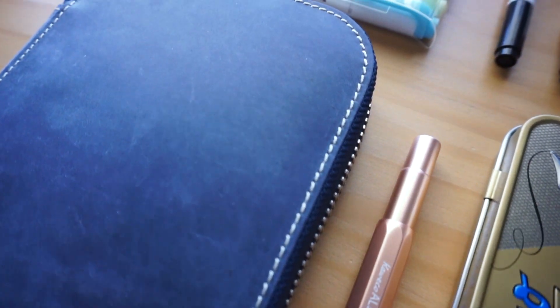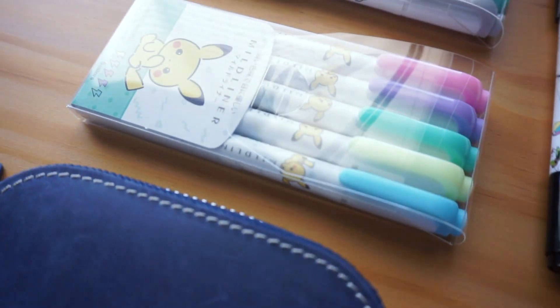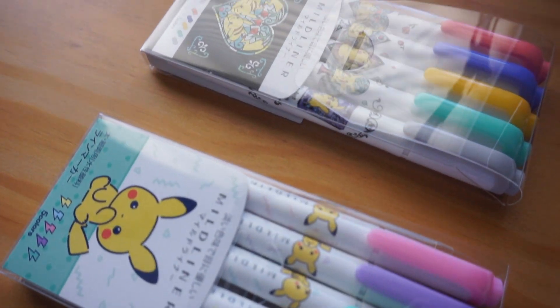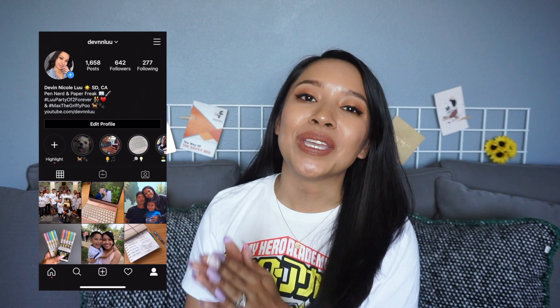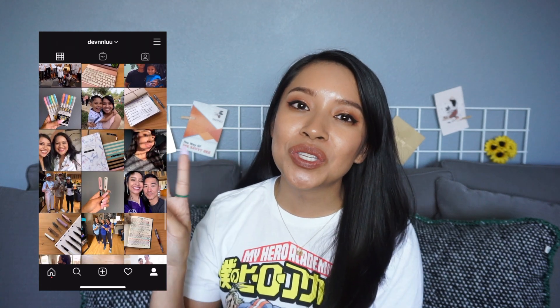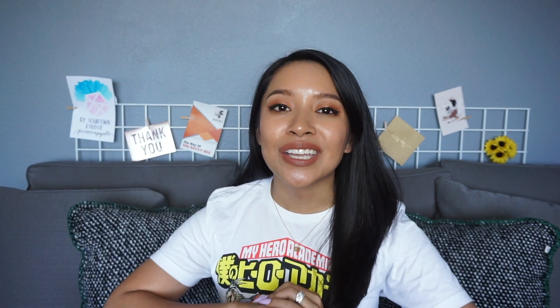Let me know what stationery goodies you guys have picked up recently in the comment section below. If you enjoyed this video, please give it a thumbs up, and don't forget to subscribe and turn on those notifications so you don't miss any of my videos. For more pen and paper goodness, you can connect with me over on Instagram — my username is at DevynLiu with two N's and two U's. I do my best to upload every Thursday evening, so please take care until then. Thank you so much for watching, and I'll catch you in the next one. Bye!